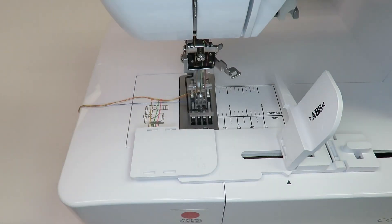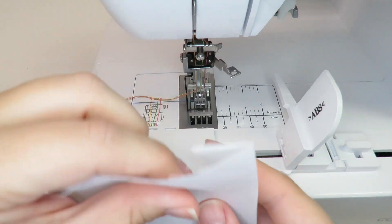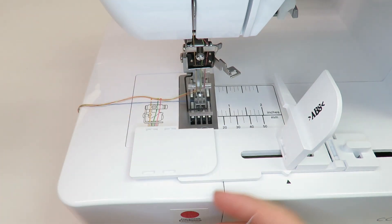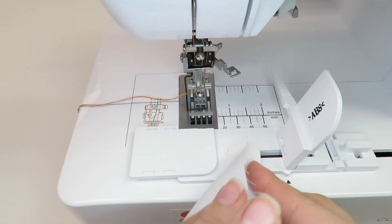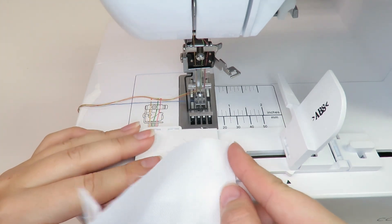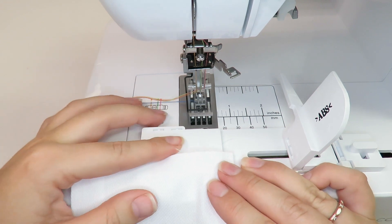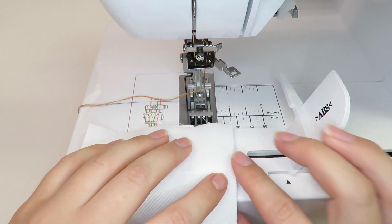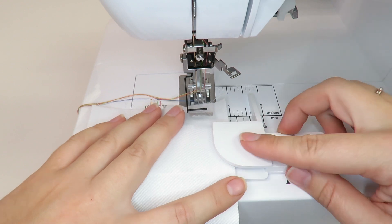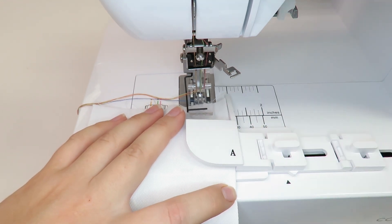Fold the desired width of the hem and place the hem under the sliding hemming plate, then adjust the sliding plate to fit the desired hem. Hold the front cover of the machine in place while adjusting the hemming plate, as the front cover might slide to the right. Once the sliding plate is in place, close the second hemming plate and adjust it to fit snugly against the edge of the hem.